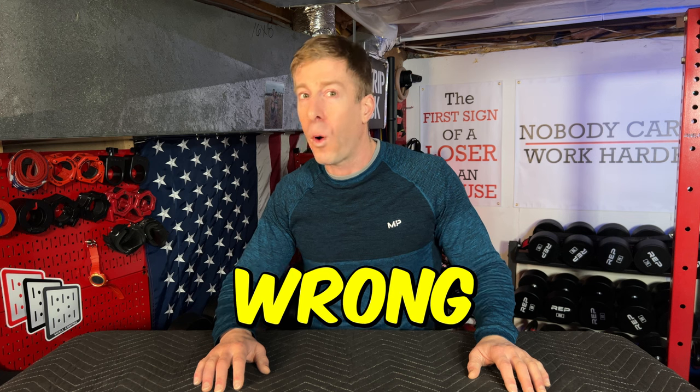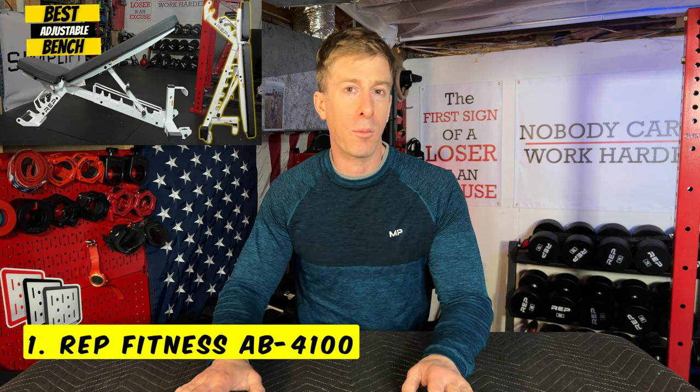The number one piece of home gym equipment in 2023 is honestly one that I was completely wrong about when I did the review — it happens, but I've got to be honest and own up to it. The number one piece of equipment I bought in 2023 is the AB4100 adjustable bench from Rep Fitness. It's an adjustable bench, but why do I like it over so much of the other stuff I've gotten in and reviewed?